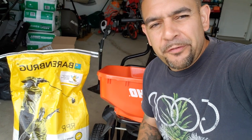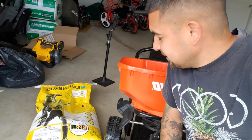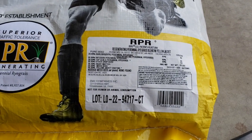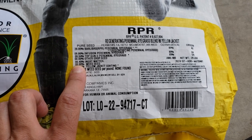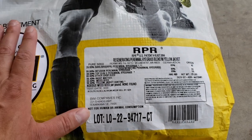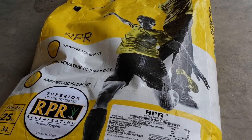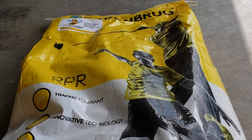Step three is done — we finished aerating. On to the star of the show: time to throw down some grass seed. This is the RPR variety from Barenbrug. The number one thing you want to look at when choosing grass seed is the percentage of weed seed in the bag. This variety has 0.00% weed seed and 0.00% other crop seed — everything in this bag is 100% pure grass seed. You're not going to find this at Home Depot or Lowe's; you'll need to order it from the Barenbrug website or Amazon.